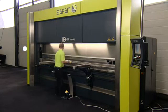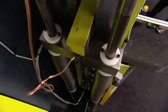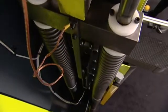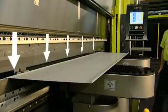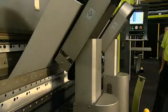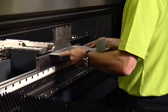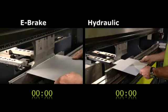The Safan e-brake is revolutionary due to its servo-electronic drive system, based on the pulley principle. For the first time ever, bending is possible without the need for crowning, since the patented roller-drive system ensures that the forces are evenly distributed across the entire working length.